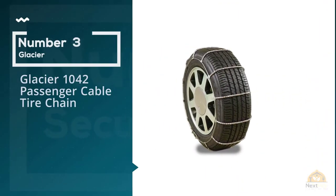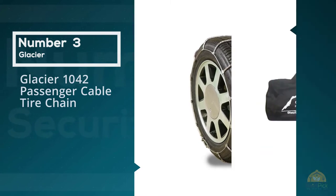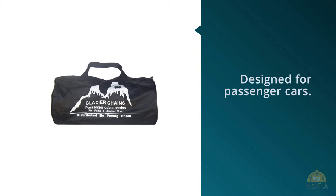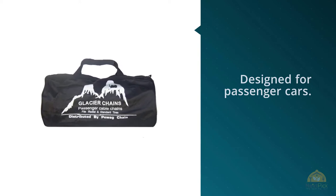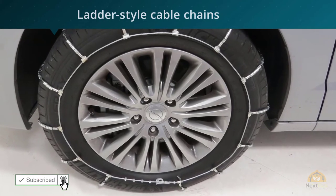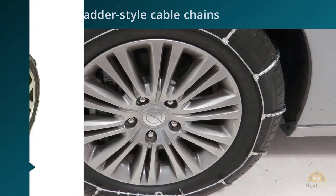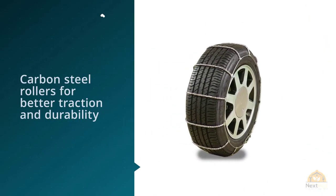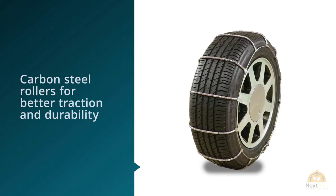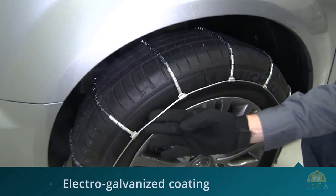3. Glacier 1042 Passenger Cable Tire Chain. These SAE Class S chains are designed for passenger cars. They are ladder-style cable chains with carbon steel rollers for better traction and durability. Vehicles with limited clearance and either front or rear-wheel drive can use these chains, which have an electro-galvanized coating for rust protection. The low-profile steel rollers provide increased tire-to-road contact, which increases stability and reduces noise and vibration. They are easy to install and will not void your vehicle's warranty.